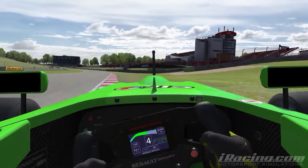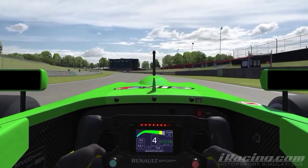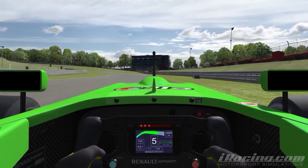Move the car far out to the right and turn into the inside apex. Notice how you can use the grass on the outside of the track — they don't count as an off-track.